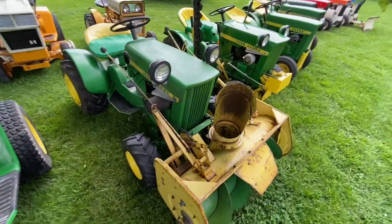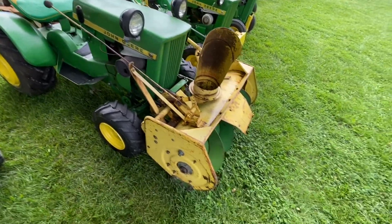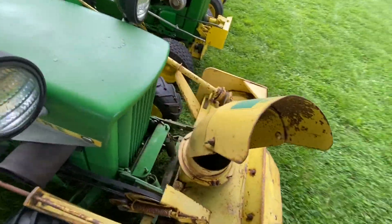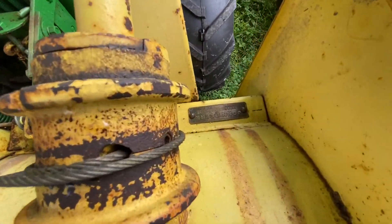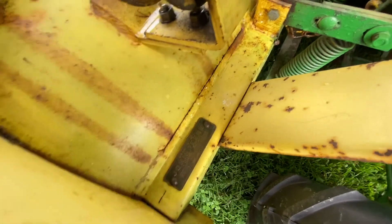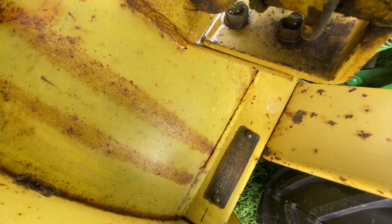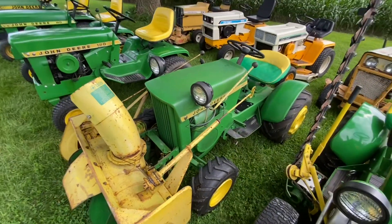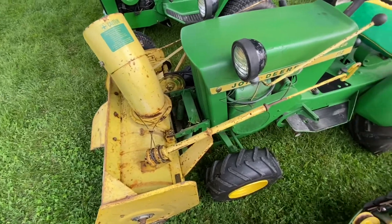This is a 1967 John Deere 112 hydraulic lift — it's a 112H. It's got the John Deere snow thrower on it. I can't remember the model number on these. It looks like Model 36. This tractor runs out real well. I did get to use the snow thrower on it one time last year.